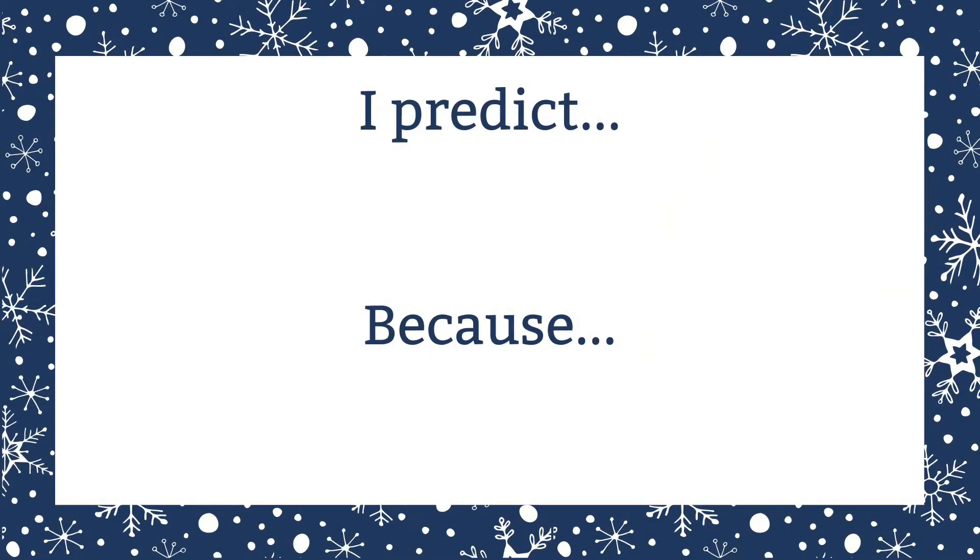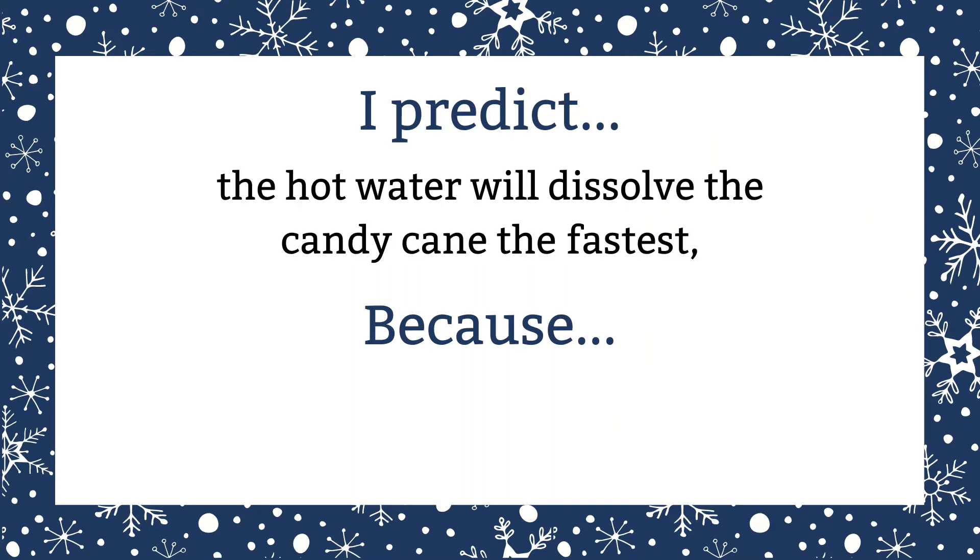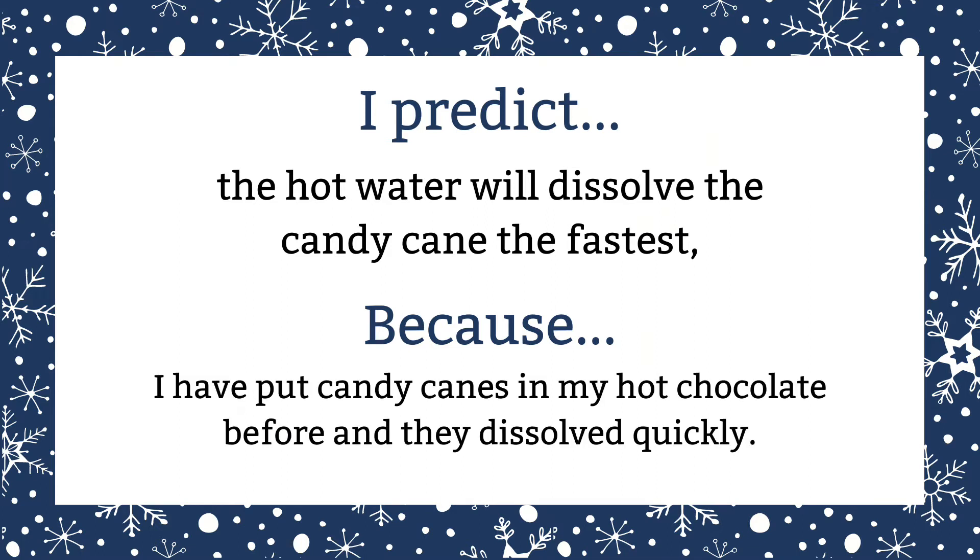Before we begin the experiment we first need to predict what is going to happen. Write your prediction in the form of a sentence at the top of your paper. For example, I predict that the hot water will dissolve the candy cane fastest because I've put a candy cane in my hot chocolate before and that dissolved it very quickly.